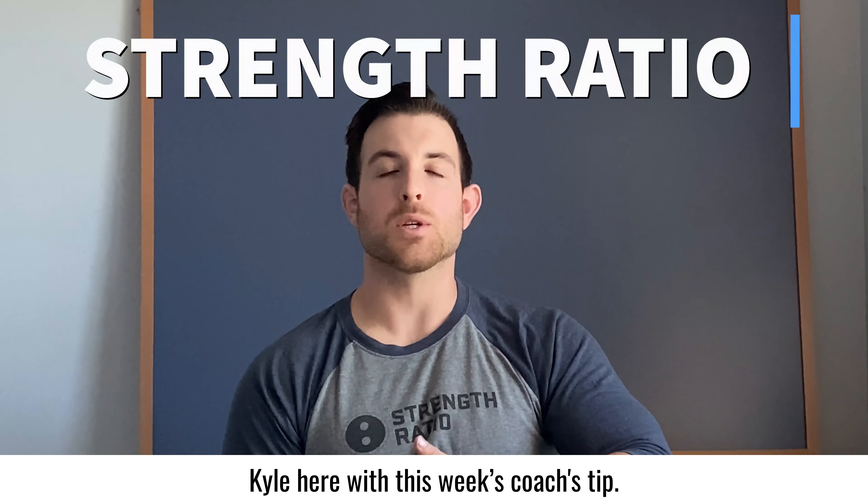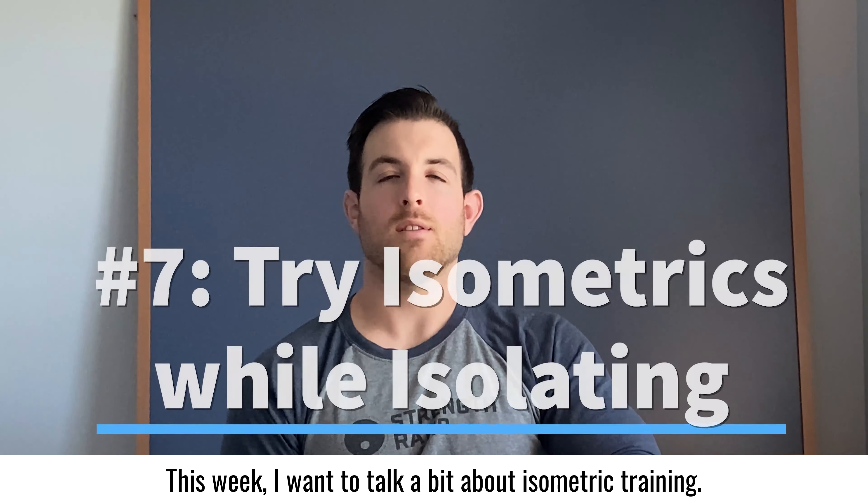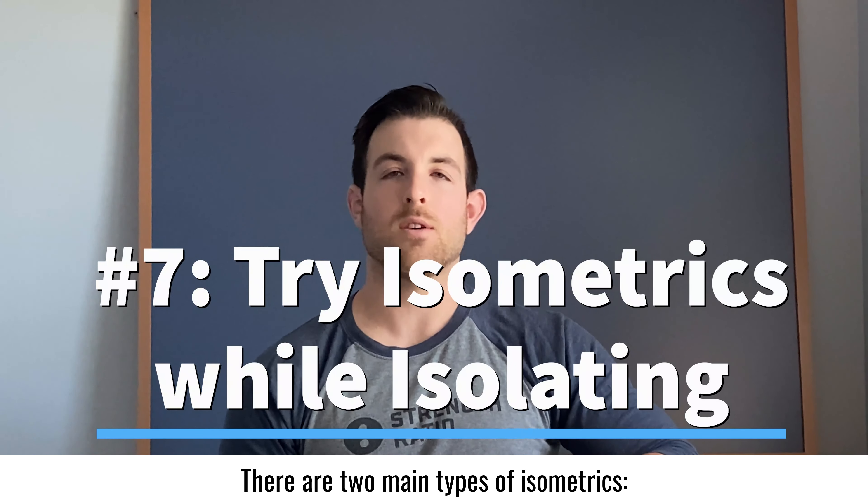Hey everyone, Kyle here with this week's Coach's Tip. This week I want to talk a bit about isometric training. There are two main types of isometrics: yielding and overcoming.